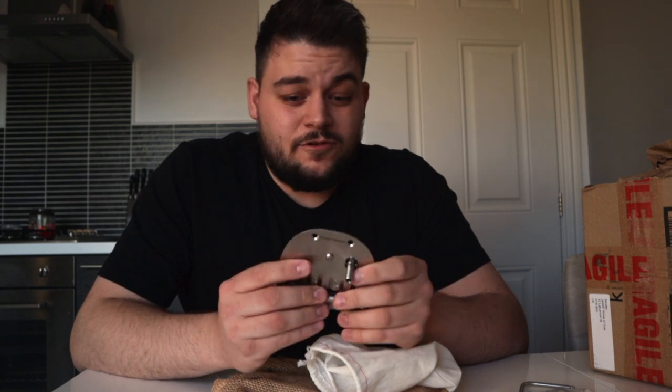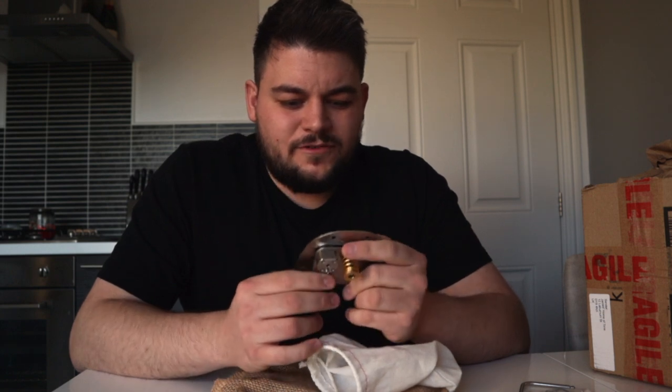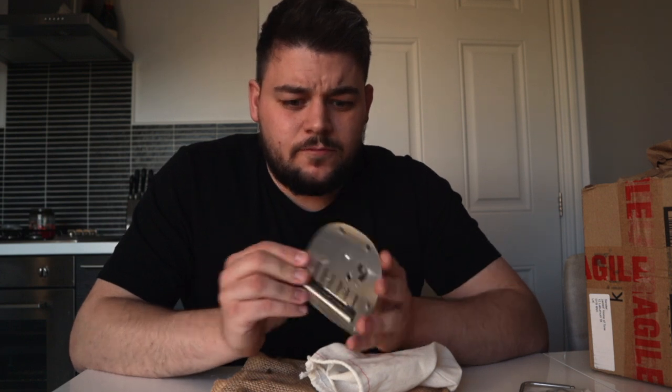So this is the Descendant tailpiece for the Jazzmaster. It was between this or the Mastery, and I could have got the Mastery in the UK for around about the same price delivered. But I've known about Swope Guitars for a while through Instagram, and I fired the creator over at Swope and Descendant a quick message with a couple of questions I had before buying it.